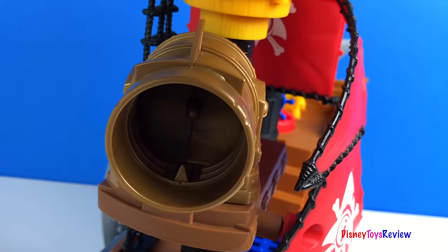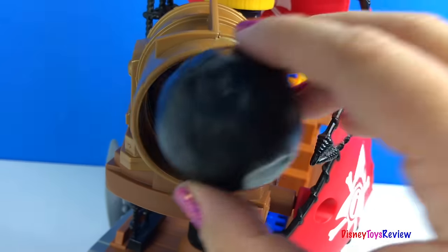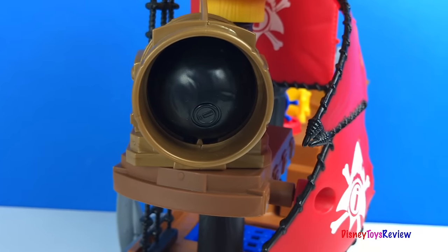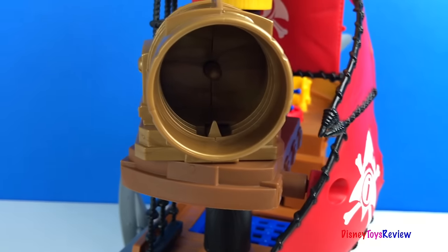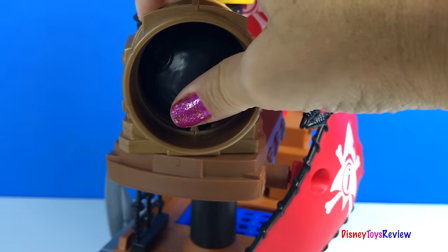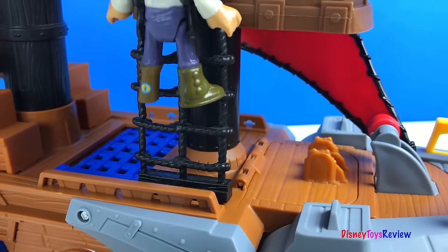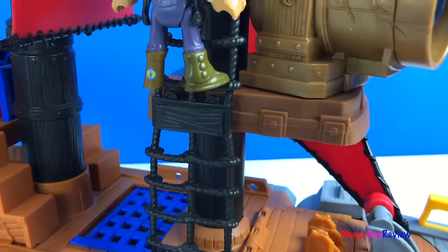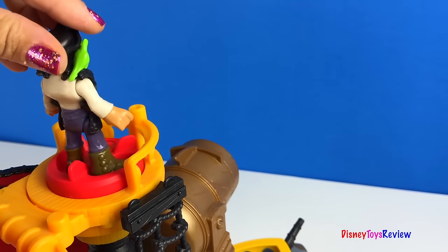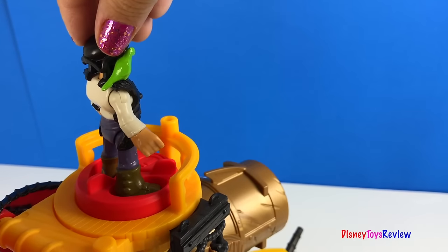And four cannonball projectiles. Here's our cannon. Let's put a ball inside. Time to shoot. Whoa, that's really cool. Let's load that for later. Our pirate could stand here and operate the cannon. Push it down and the cannon fires.